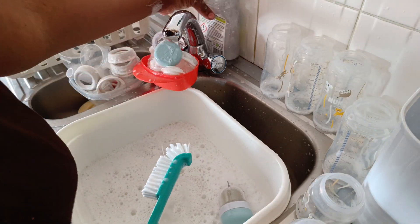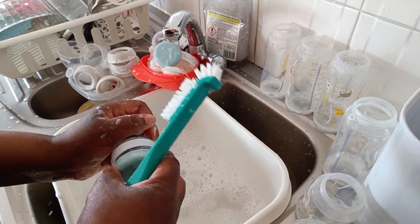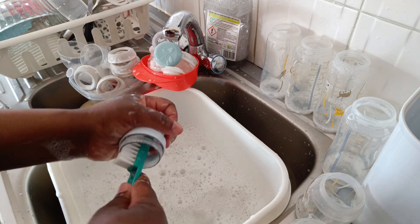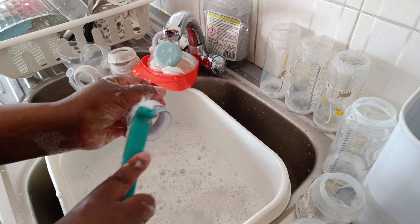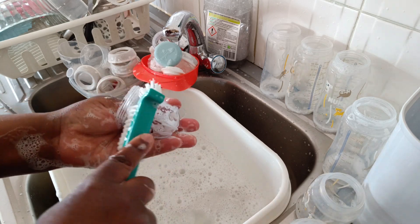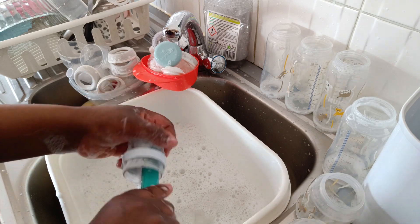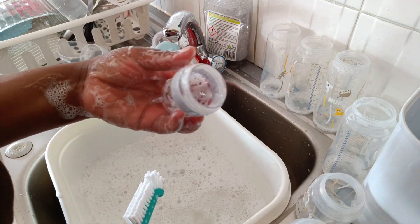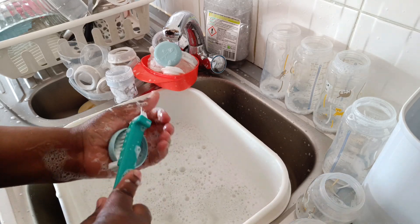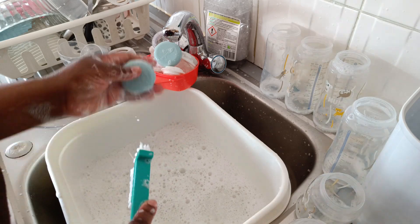I'll put seven spoons of powder milk in the container and keep it with me, and in the bottle I'll put hot water — keeping them separate. It's not advisable to mix milk and let it sit too long. When he needs milk I just mix it, and if I'm in a café I can ask for hot water to warm it up.